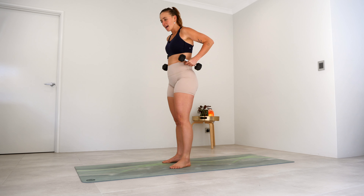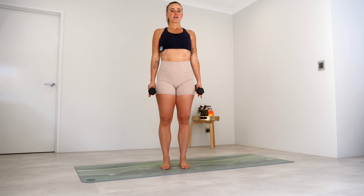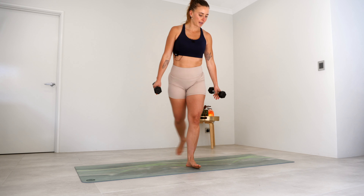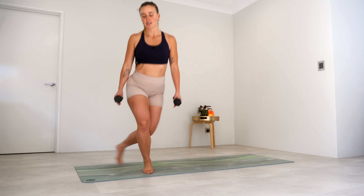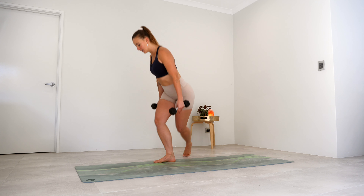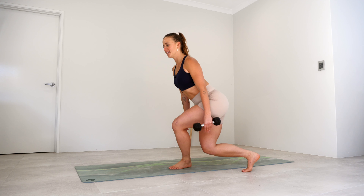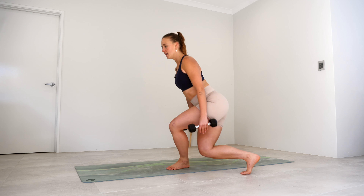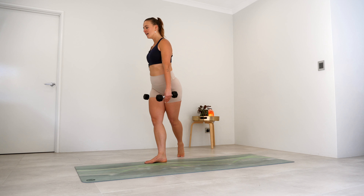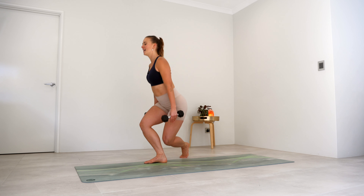Grab a hold of your weights — we're going to move a little bit more through the legs. Weights just resting down by your side to start. We're going to take our right leg across — little curtsy lunge, step over, other side — just alternating sides. Weights resting down by your sides, crossing that back leg over. Now we're going to hold that next one over to the side — lift it up, lower down, lift and lower. Five — squeeze your bum — four, keep those hips nice and square, three, two, and last one.